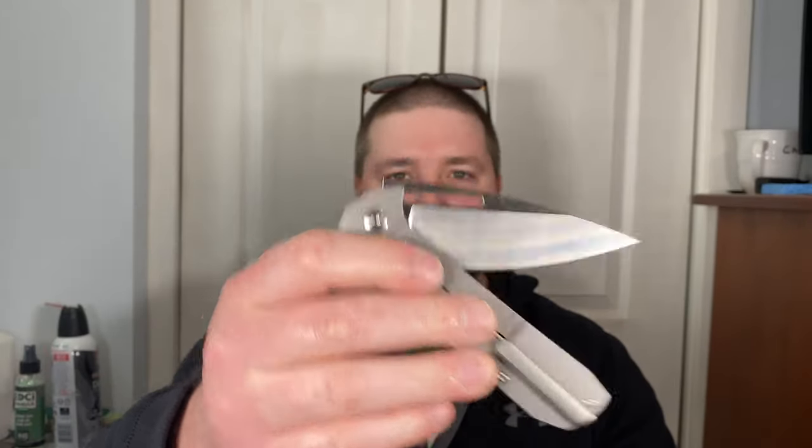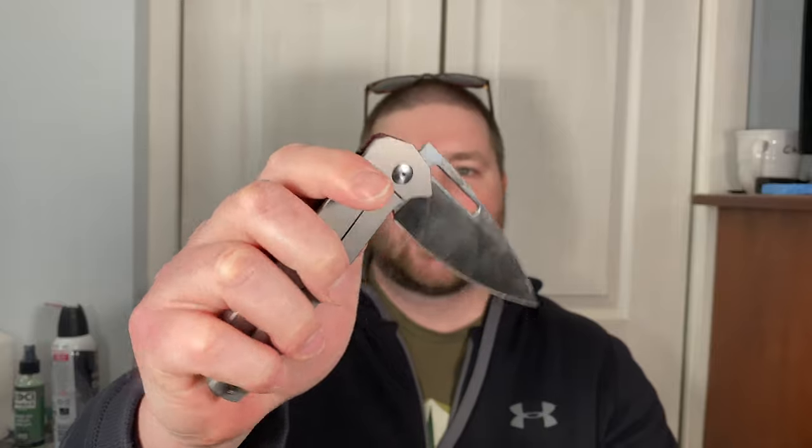Yeah, you see what I mean — it just doesn't work left-handed. The action on the close is really good though — drops to the nail, very very smooth. Artisan makes some very smooth pivots. After handling three or four of them now, I'm impressed with their work. Action is good right-handed.